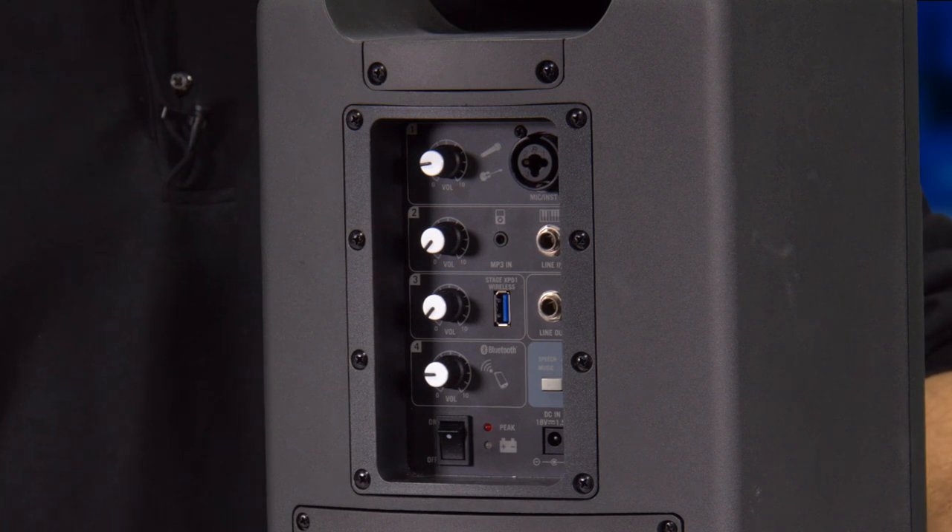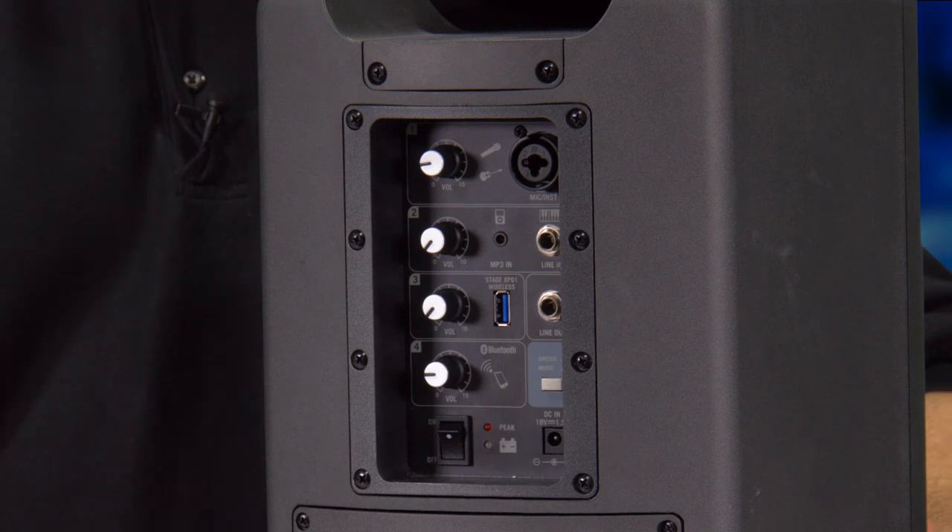To activate Bluetooth the button is on top, and we even have a one button EQ for either speech or music. If you're listening to music it's a flat EQ full range speaker. If you're giving a speech it will actually cut out the low end, so if you're in a room like a gymnasium or something that has a lot of echo it's going to sound a lot clearer.